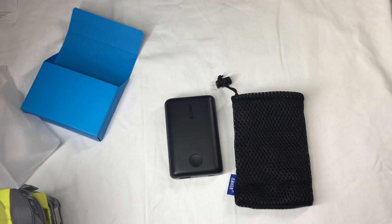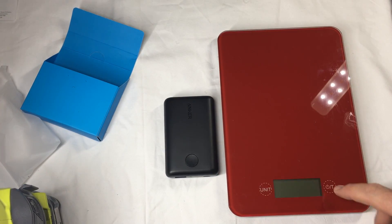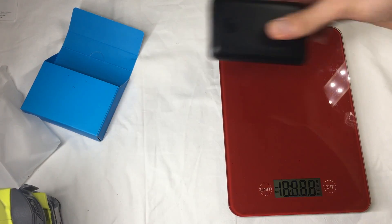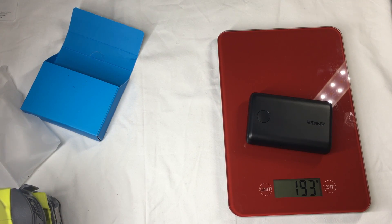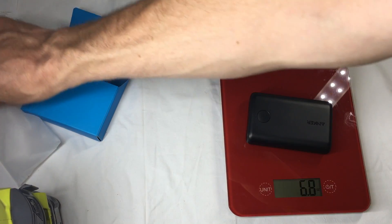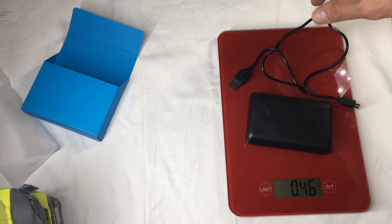How heavy is it? Let's find out. 193 grams. I think it says 195 on the website. 6.8 ounces. Pretty good. And with the cable — 208 grams, which is half a pound, 0.46 of a pound.